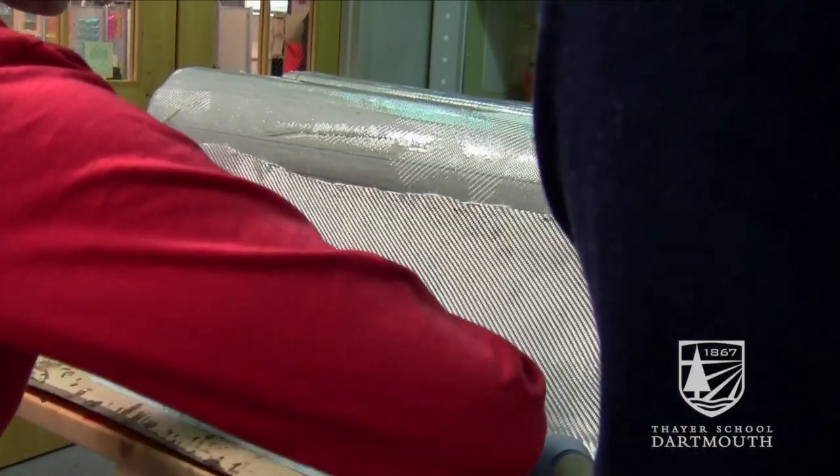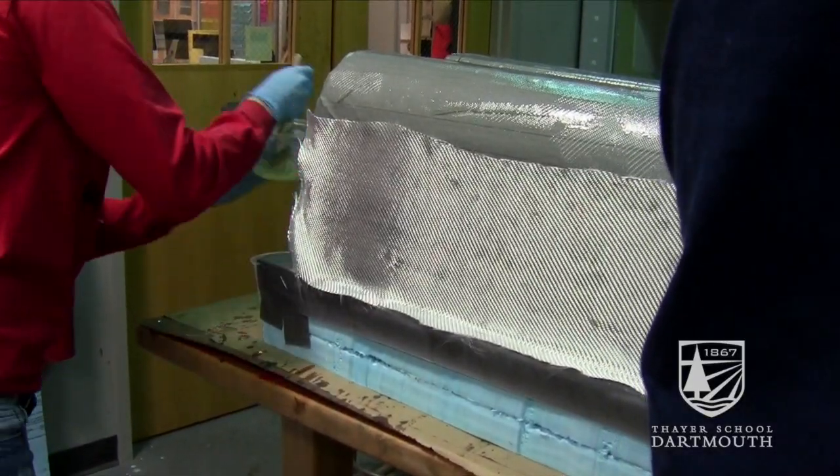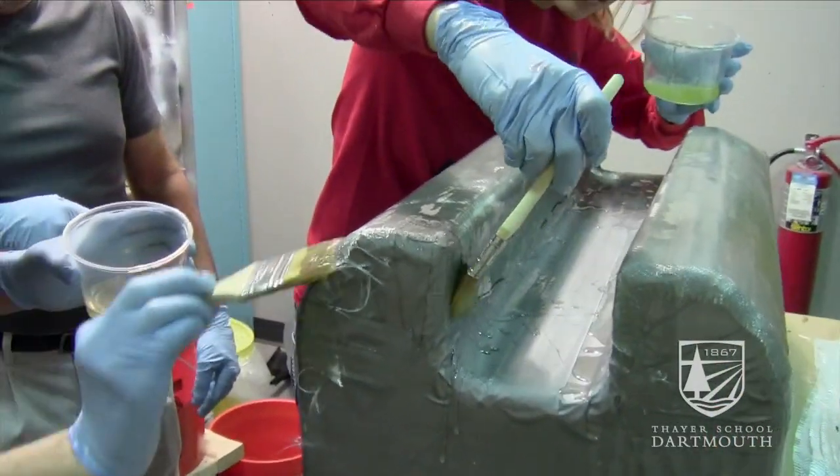We chose fiberglass because it's hard and durable in cold temperatures. We lay it down sheet by sheet and we have some epoxy that we'll be painting onto the foam.